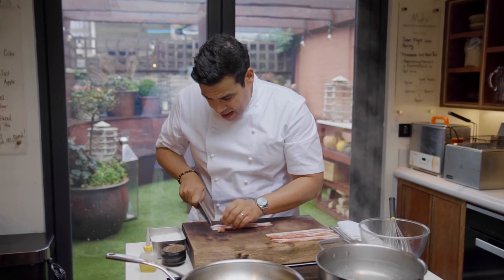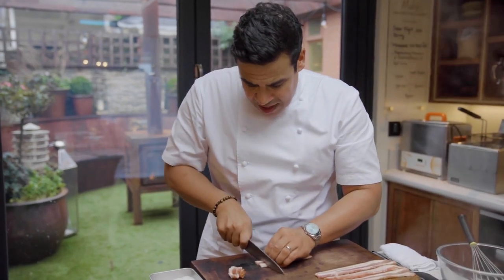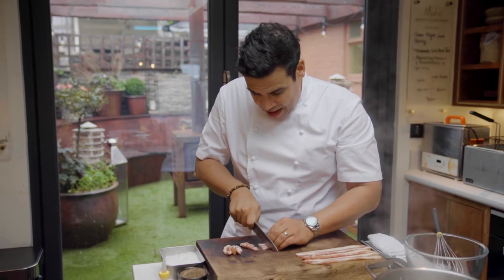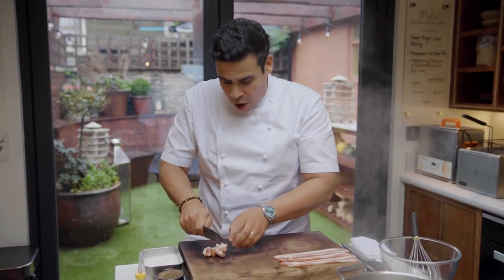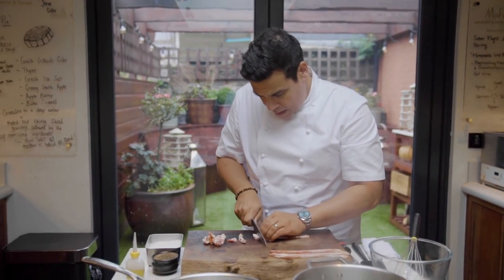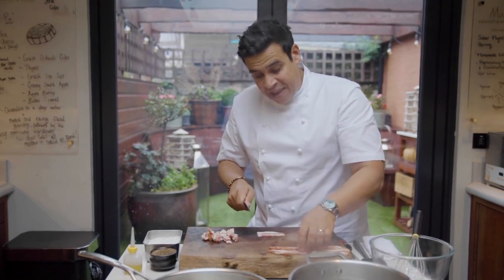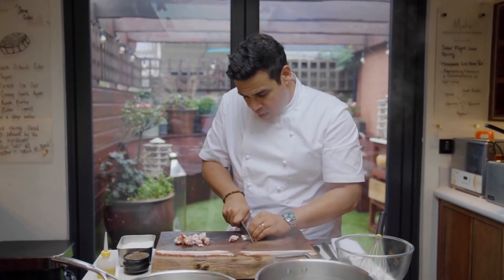With the bacon I'm just going to cut it into little pieces — as chefs we call this a lardón. I'm using a streaky bacon, so from the belly, we've got a nice layer of protein and fat, and it's that lovely fat that is going to give us beautiful flavour in our carbonara. When we're roasting it, that fat's going to get really nice and hot and make our bacon lovely and crispy. I've taken the bacon into layers so it's much easier to separate when we put it in the pan.